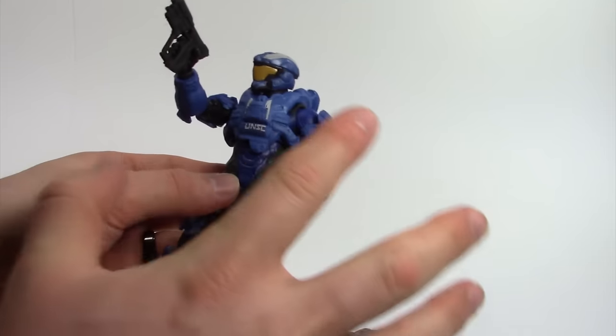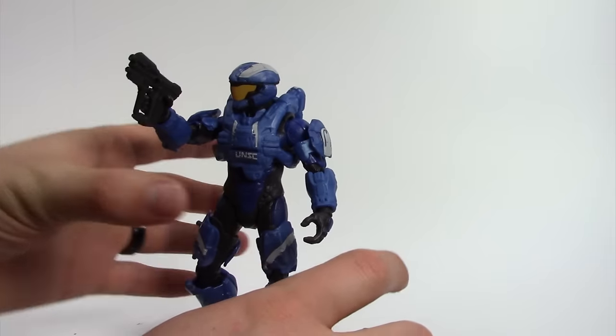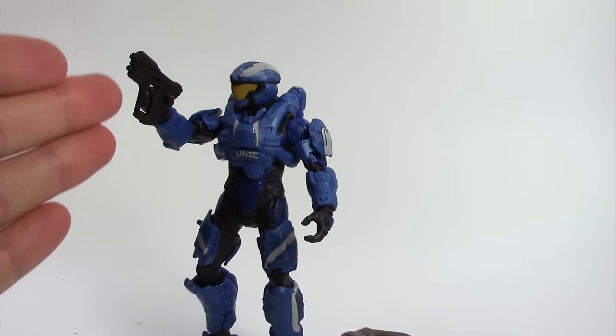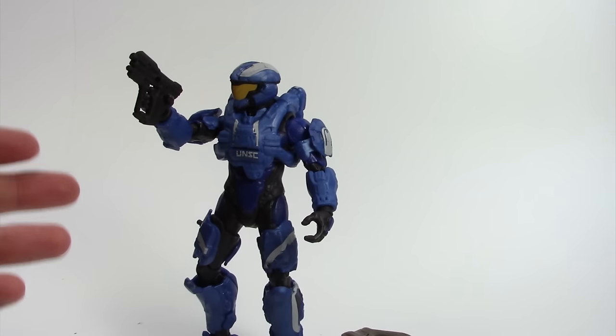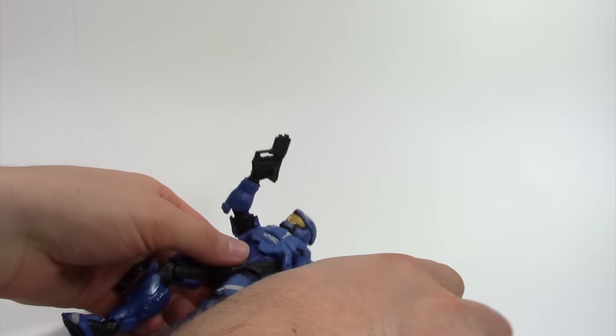The Spartans are already big people and the armor makes them even bigger. Eventually Mattel is going to design ODSTs or Marines — please be Marines — and you're going to have these really huge weapons in what's hopefully a smaller figure to make the Marines look shorter than the Spartans.